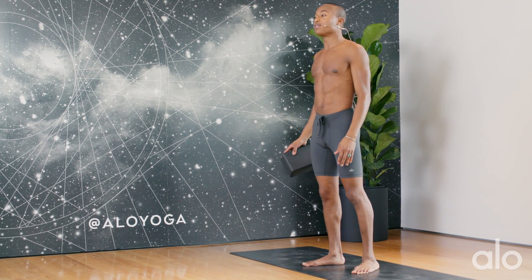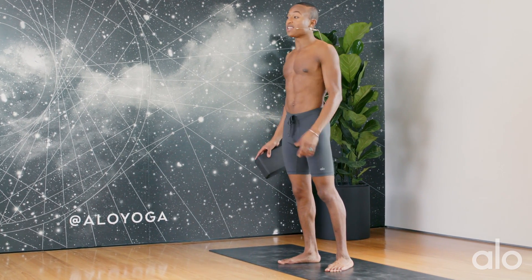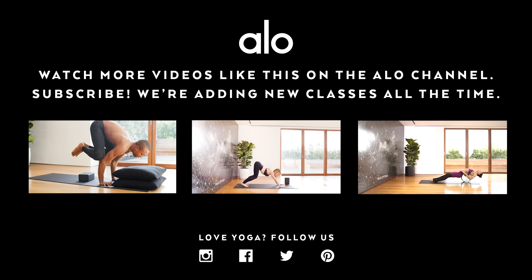Thanks for joining me here for this how-to on triangle pose. Make sure to subscribe to our channel to check out more videos like this.